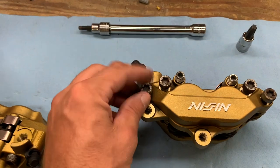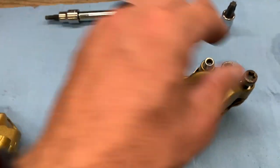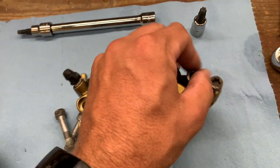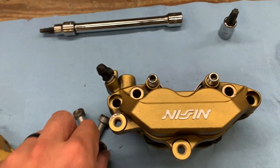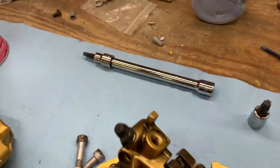We've got all the screws broken loose now. We'll go ahead and pull the four T-head screws out — those actually hold the caliper together — and then these two Allen screws hold the pistons in place.